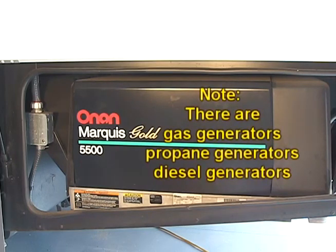There are gas generators, propane generators, and diesel generators.